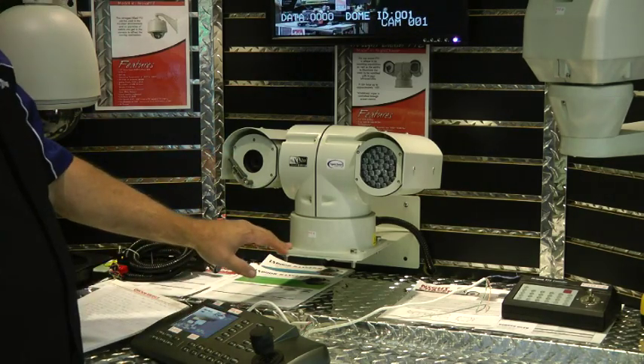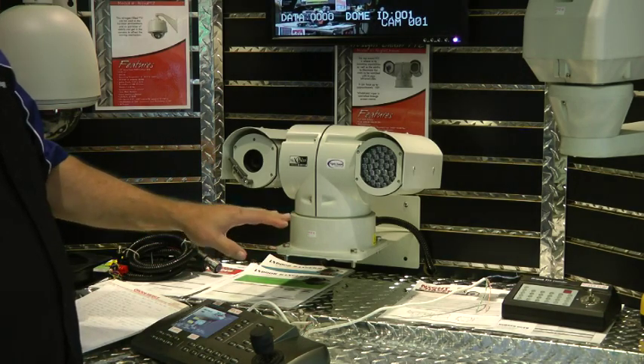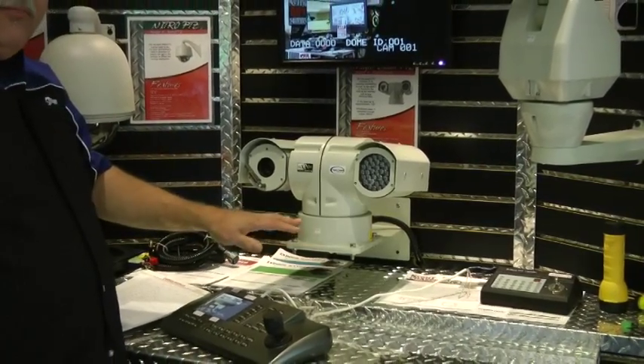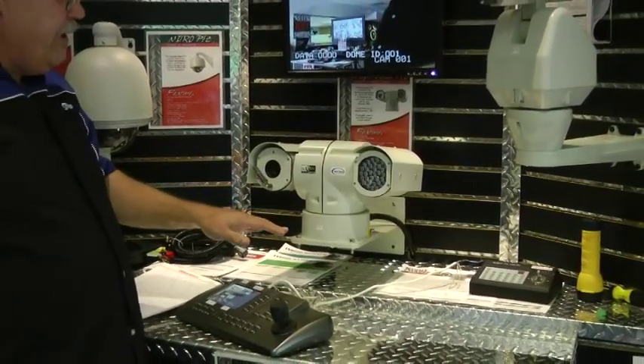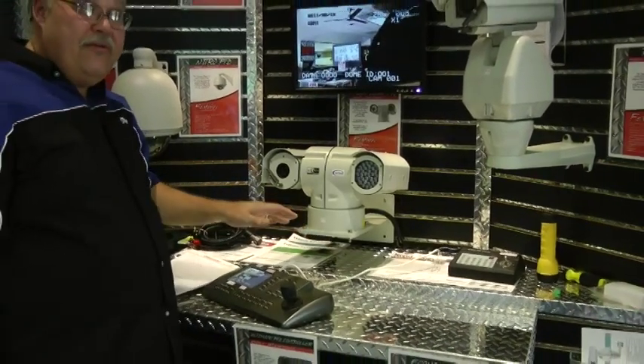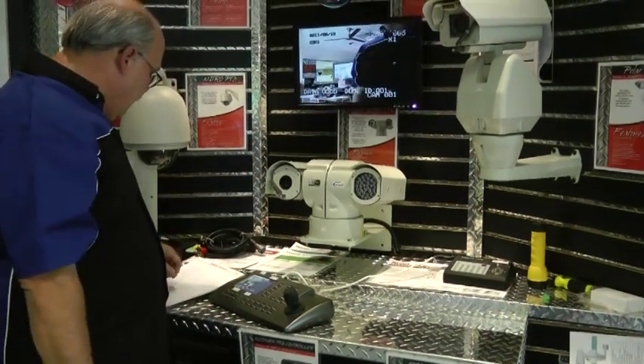We also import a pulley for this unit from Italy — it's a much better metal gear, not a plastic gear. We also import the belts from Japan because the previous belts when we first started using them were lasting no more than six or seven months. Now we've got a belt with years of life in it that will hold up in all weather as well.